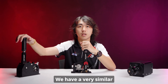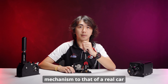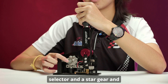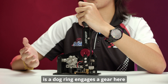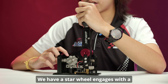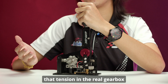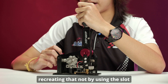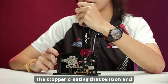We have the shifting handle, a selector, and a star gear. The difference being that on the real car a dog ring engages the gear, whereas here we have a star wheel engaging with a stopper, creating that tension found in the real gearbox and recreating that knock by using the slot design on the star gear and the stopper.